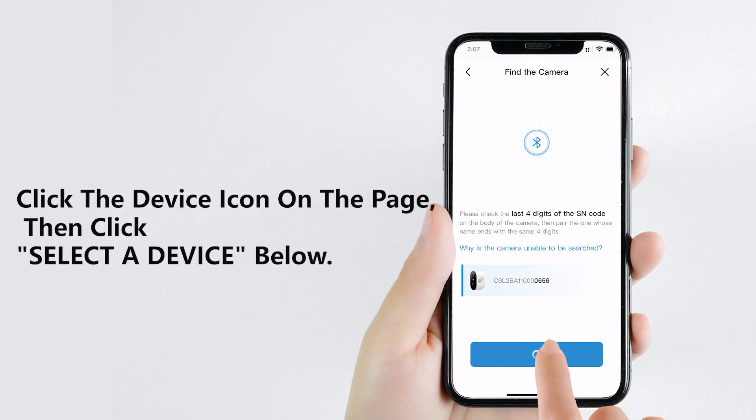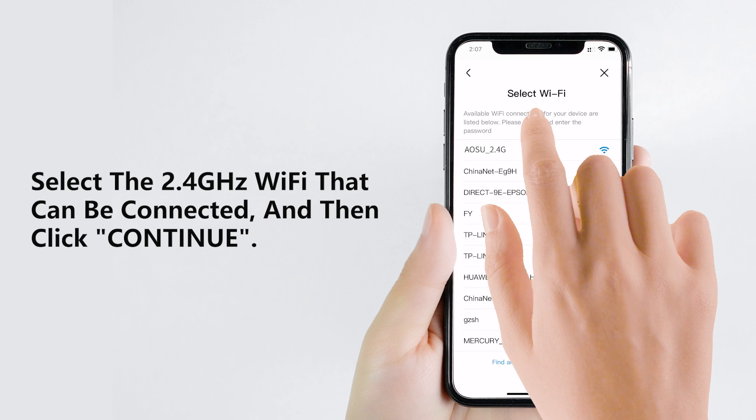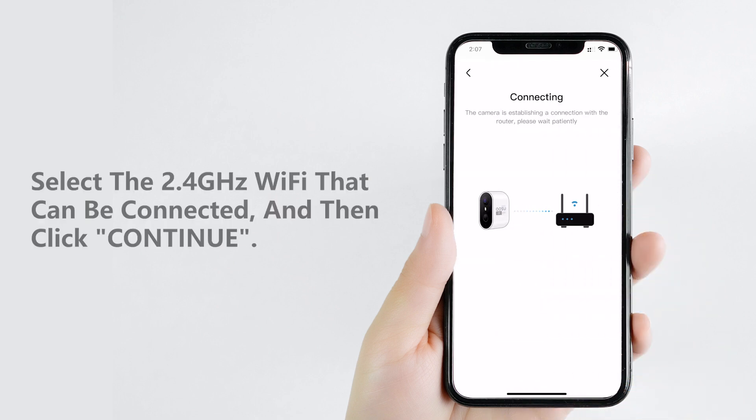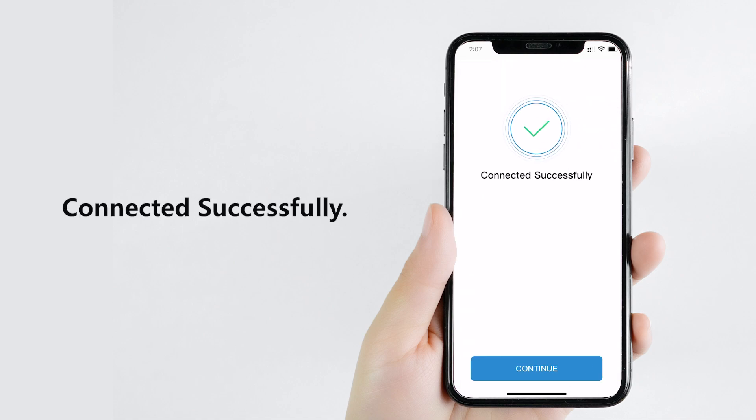Then click the device icon on the page, and then click 'Select a device below.' Select the 2.4 GHz Wi-Fi that can be connected, and then click 'Continue.' Wait a few seconds — 'Connected successfully' will be displayed.